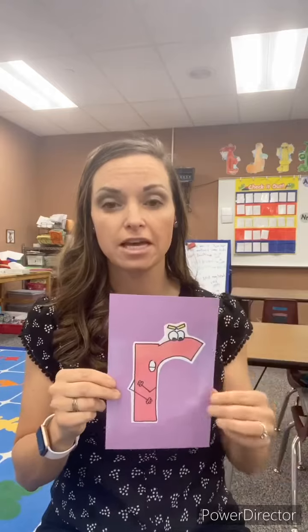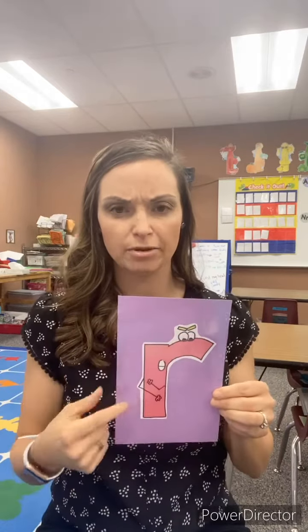The lowercase R looks like this, so it's a lot different. On this one we have to learn two letters. The lowercase R still is mad and still has his eyebrows and still says R. Make sure it's not a growl but an R sound.